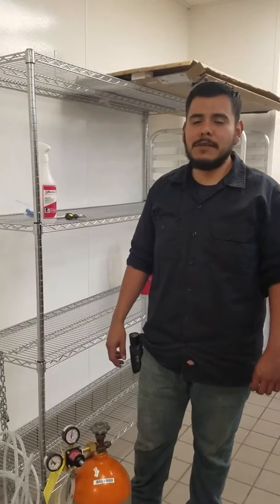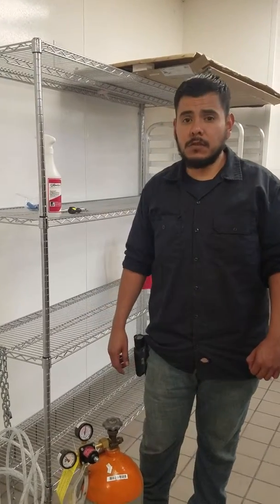Hello, my name is George Macias. I am the service tank and installer for Down and Star Enterprises. On this video, I'll be showing you how to check leaks on your CO2 tank.